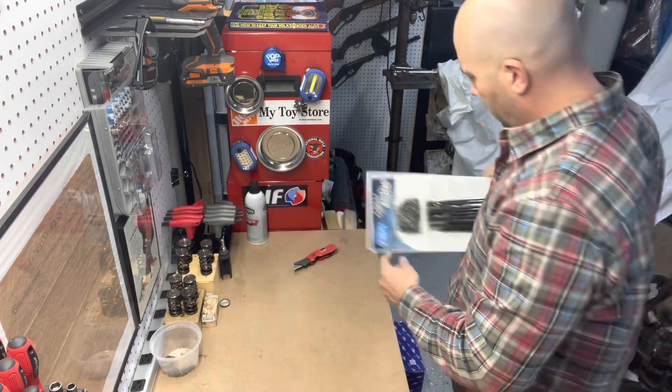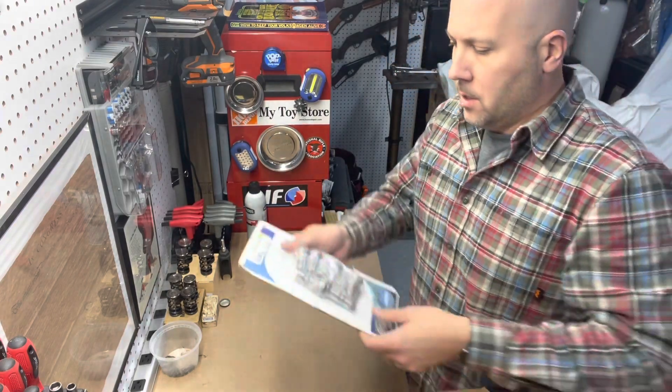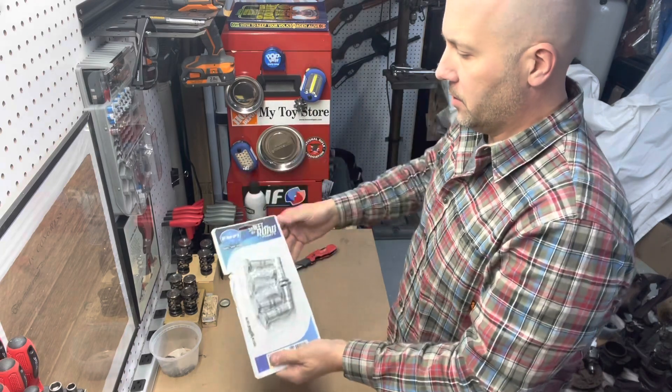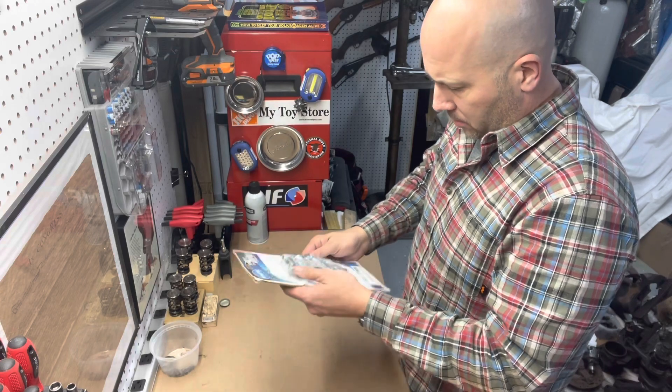Looking forward to that. Also new lifters — these are billet lifters from EMPI. Looking forward to those.